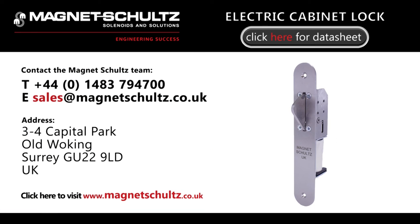Let us help you with your locking application with this or one of our many other products. Contact us today by phone, email or via our website submittal form. Thank you for watching.